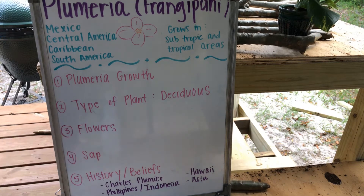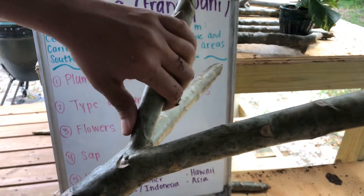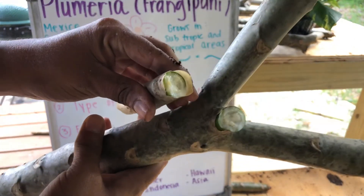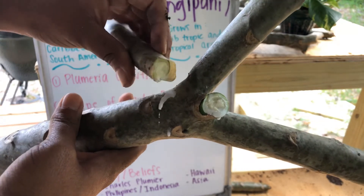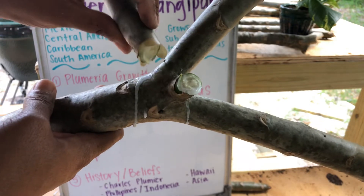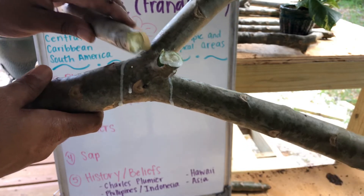The fourth thing is the sap. When I went and snapped these off, I'm going to show you what that looks like. You want to cut this at an angle, and in just a second all that sap will start coming out. That is called a milky sap — it's called milky because it looks like milk. I don't want to really touch it because it irritated my skin the last time. If you ever do this on your own, make sure you are wearing gloves or wash your hands immediately after, because the sap can irritate your eyes and your skin.